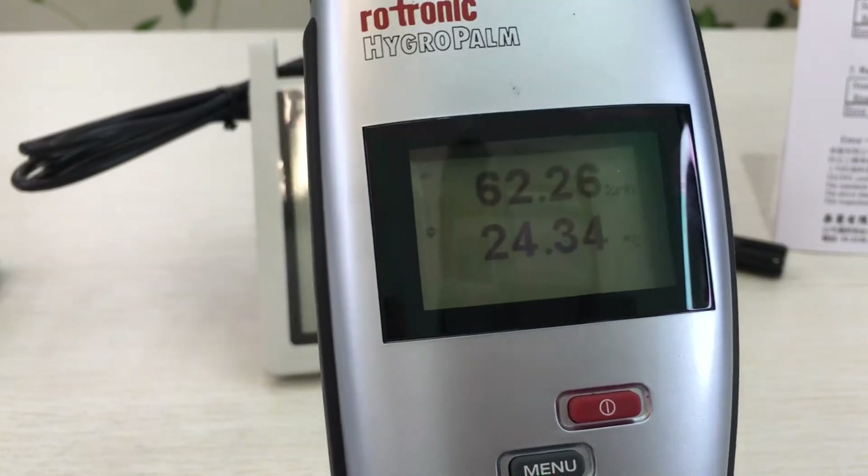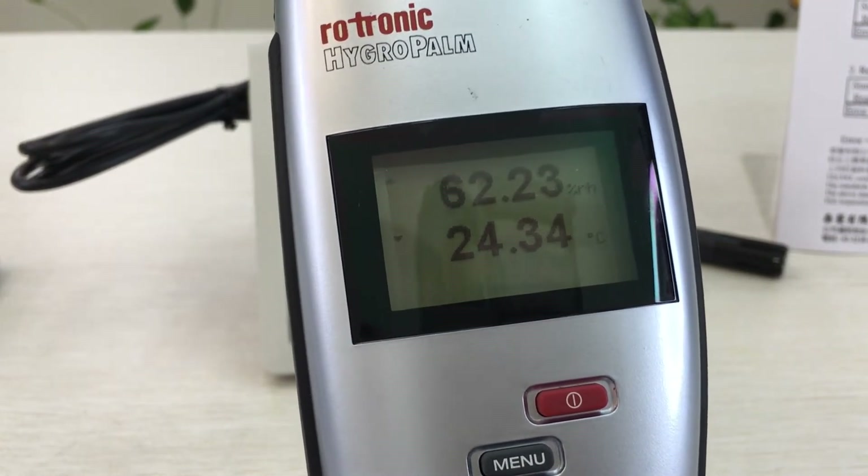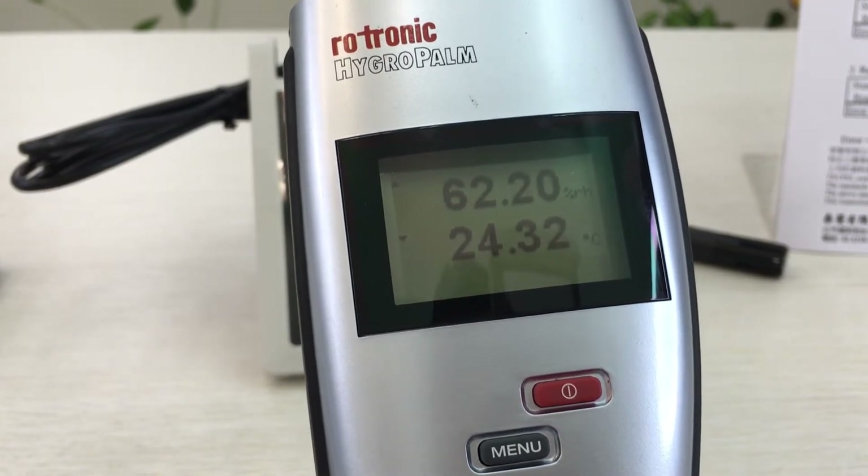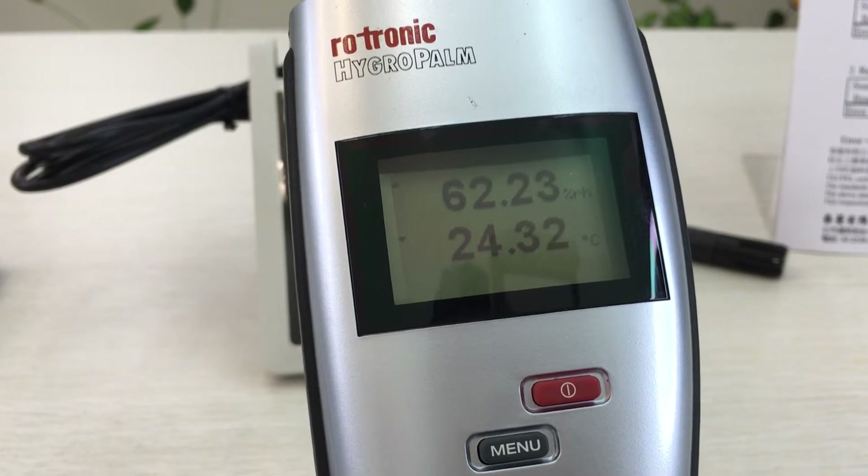Let's check the humidity. Right now it's 62.05% and temperature 25.32°C.